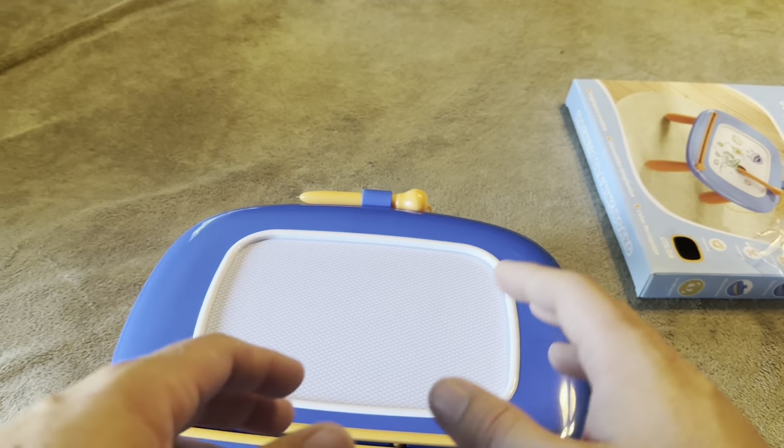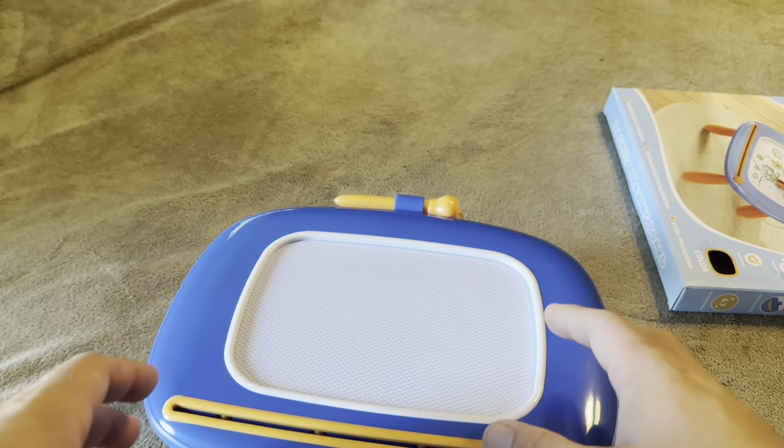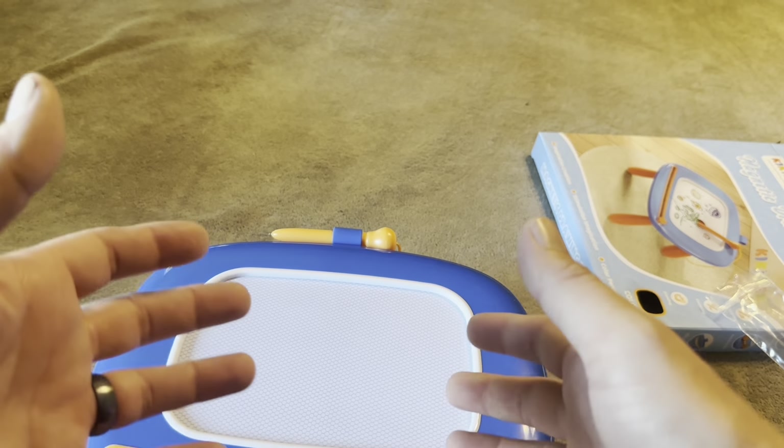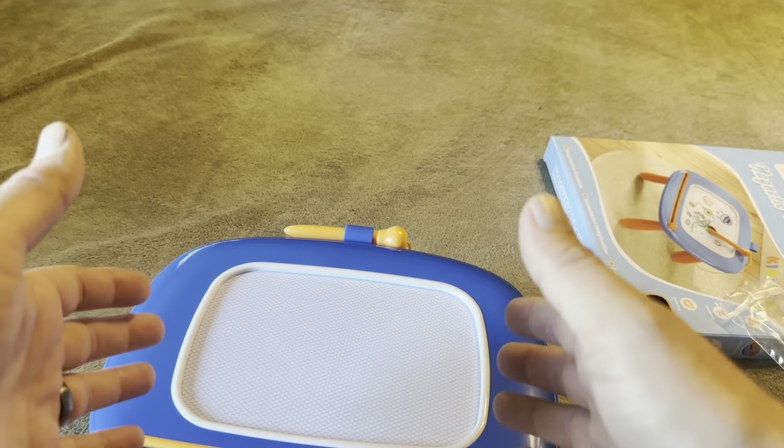That way the kids can go through and not lose that little stylus, as kids commonly do. So overall, definitely a cool little magnetic drawing board, and again this is going to be from Kikadex.